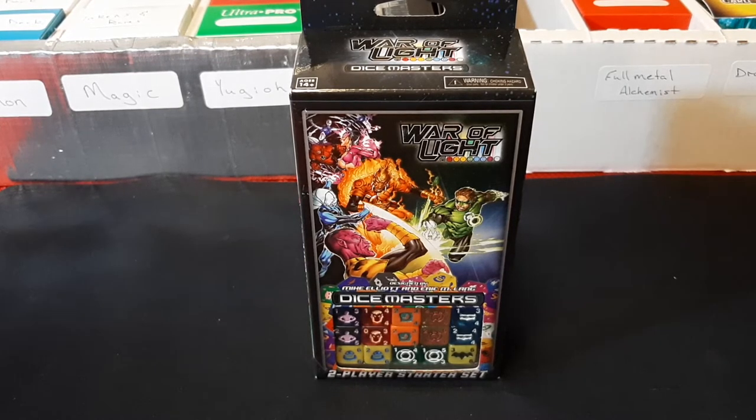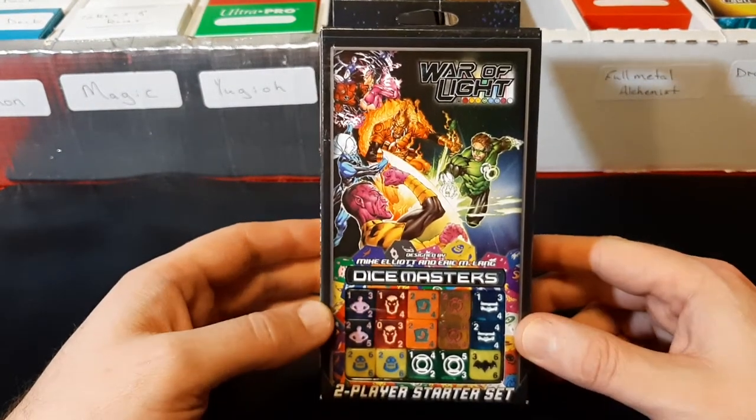Hello everyone and welcome back to my channel. I had done YuGiOh Dice Masters and gotten a full set, and I was just going to be done with it, but I went through the rules and the different sets — there's a bunch: DC, Marvel, whatever — they're all interchangeable. So for my 'trying out new card game' series, I'm going to open up different starter sets for Dice Masters and see if I can incorporate some of those into the YuGiOh decks I've built. This first one is War of Light.